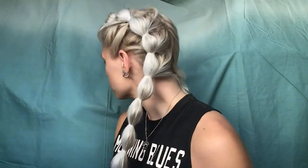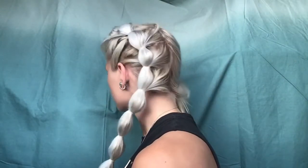And that is one bubble braid. It's a little messy, so I'll clean it up at the end. Now we're going to go to the other side.